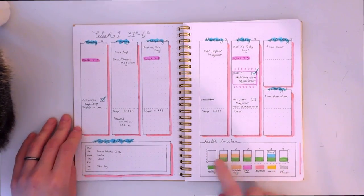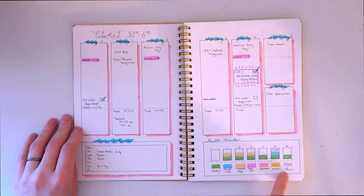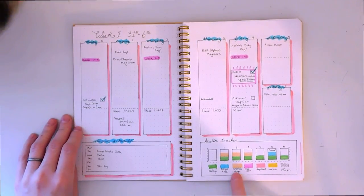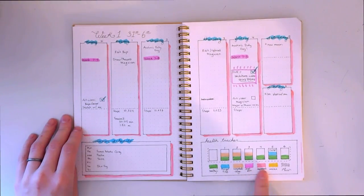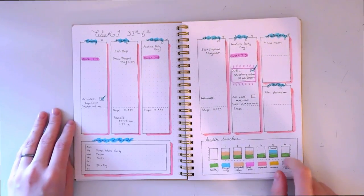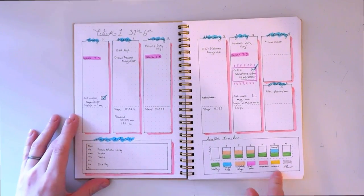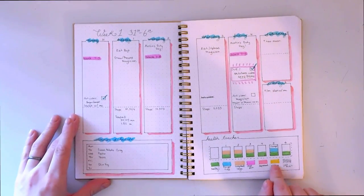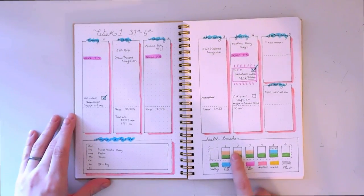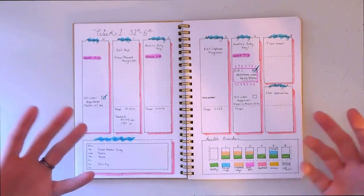Something super important to me is having a health tracker for every day. I have a lot of different colors: feeling healthy, fatigued, congested, chest pain, depressed, anxious, and plain sick. I can feel many different things in a day, so I wanted a big space to put multiple colors. For example, on the first I felt healthy but also congested — I felt good but more congested than usual.